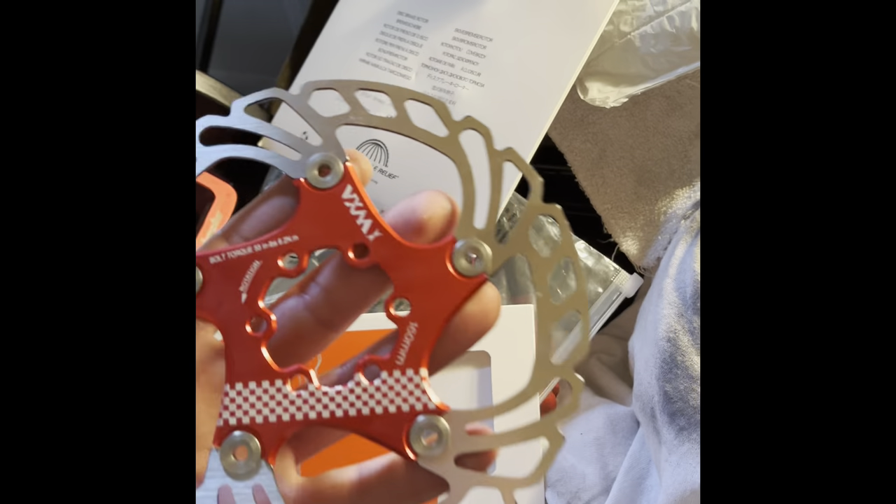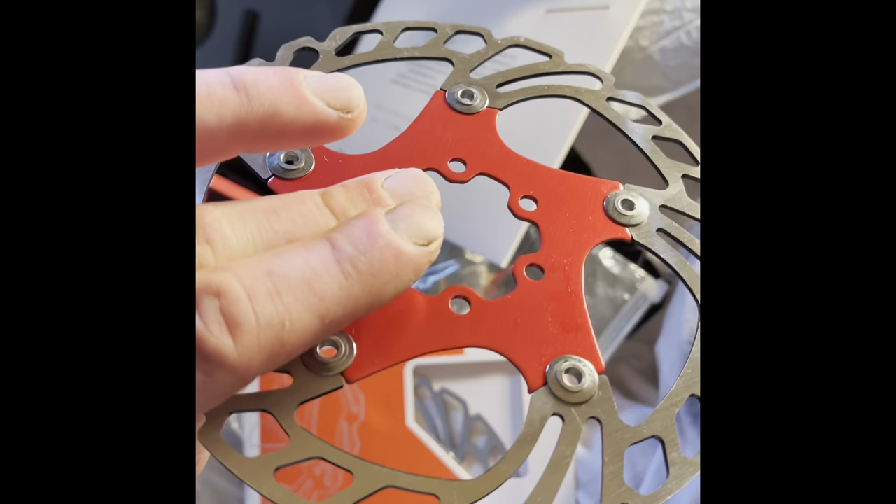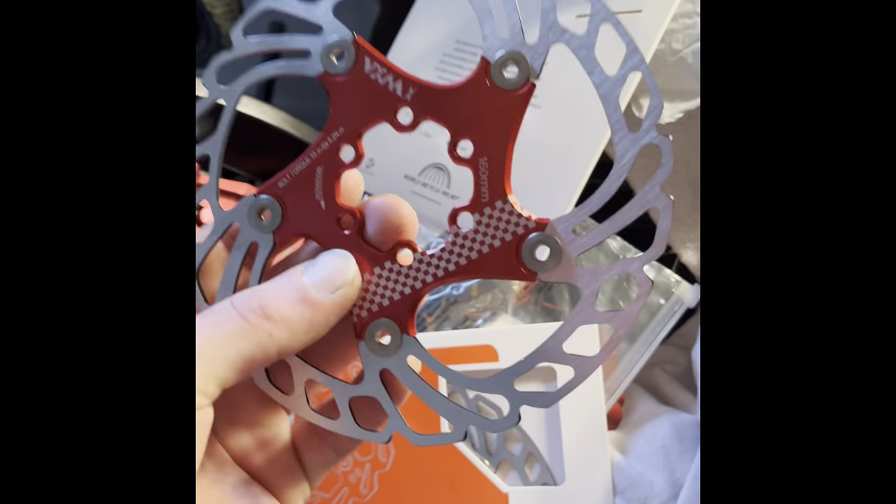It really helps me out if you guys go ahead and click on that link. Choose the color you want, and I'll let you know if these get hot, or just do a checkup on these. We'll see you guys later.